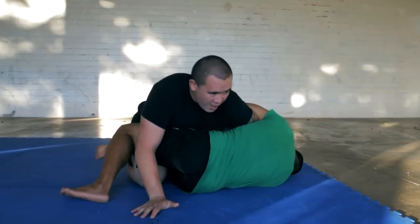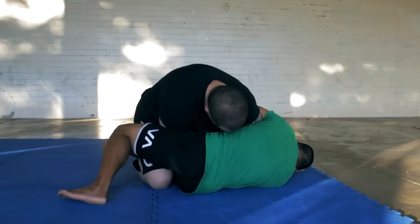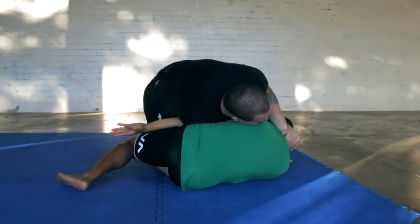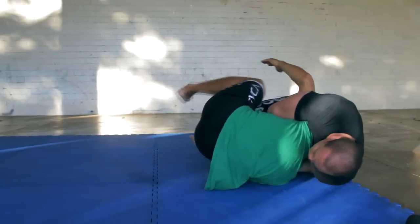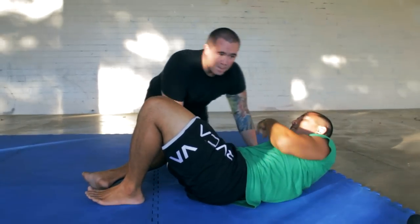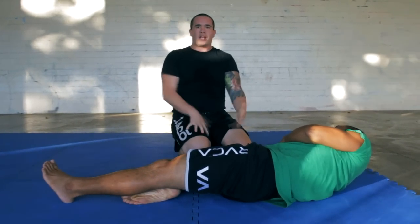The Japanese necktie — the Darce position. I sort of like the Japanese necktie leg. Swim through here, and I already have his leg hooked with my leg. So I have several different chances to counter the counter position, especially from the Kimura from the half guard on the bottom.